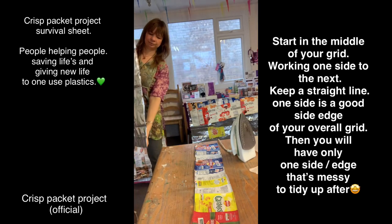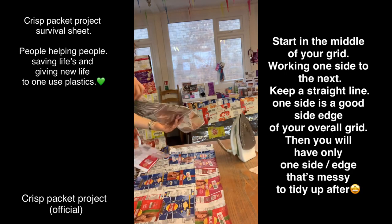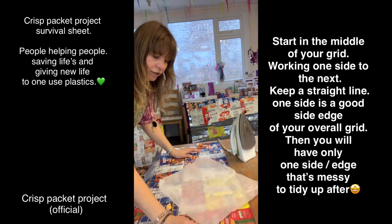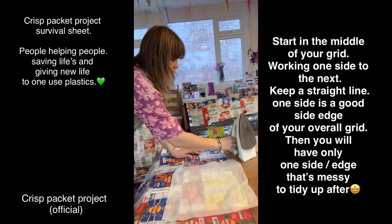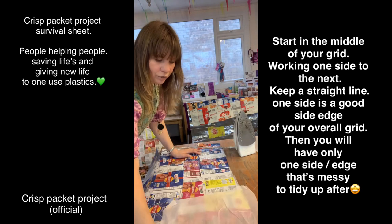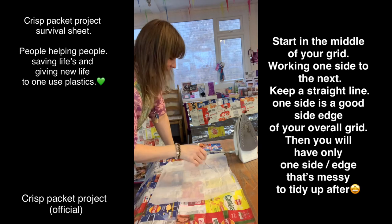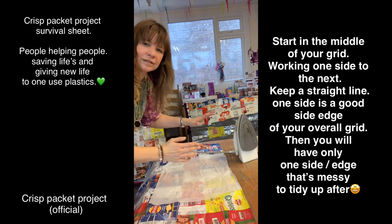Just keep adding one to your grid - make sure you start in the middle of your grid. Try to iron just the line rather than the whole crisp packet. Start in the middle, iron that bit, then go to the right or left, wherever you feel comfortable. If you don't do it in the middle and start at the end, it might tilt, and when you get to the other end it's not joined together.